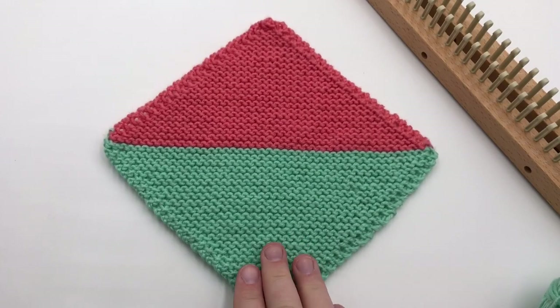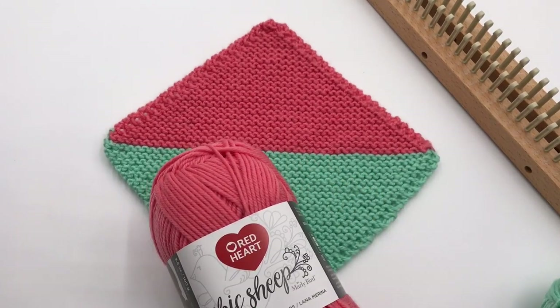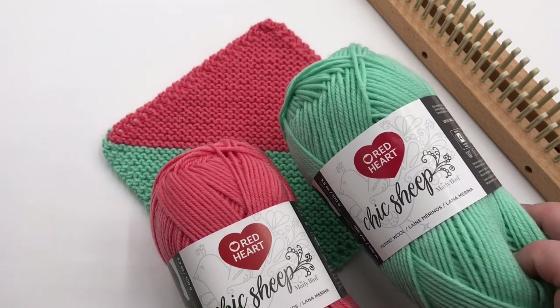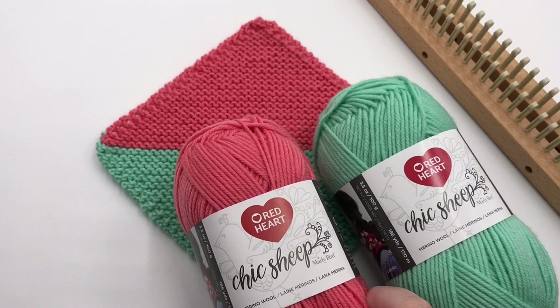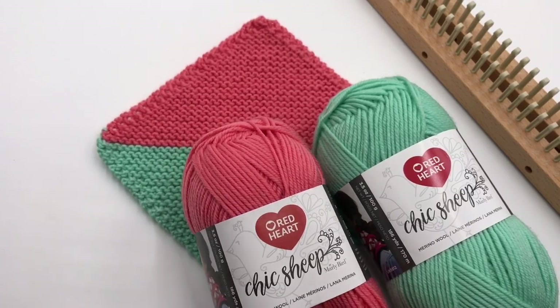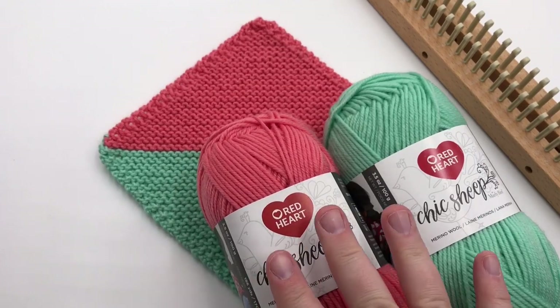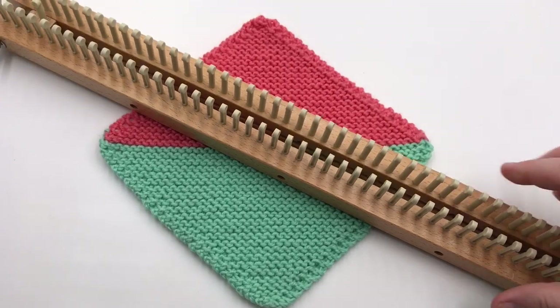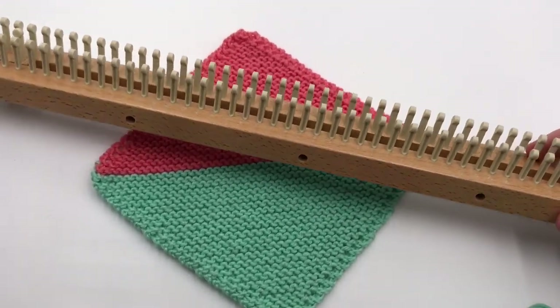To make your loom knit mock miter, you're going to need two colors of yarn. I'm using Red Heart Sheep Sheep for color A — Creme de Mint, which is kind of a sea foam color — and then Mai Tai, which is kind of a coral color. These are medium weight, size 4 yarn. I'm working with a small gauge or three-eighths gauge loom that has at least about 47 to 48 pegs across.